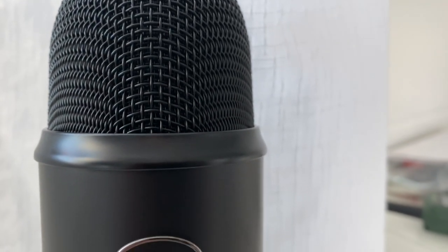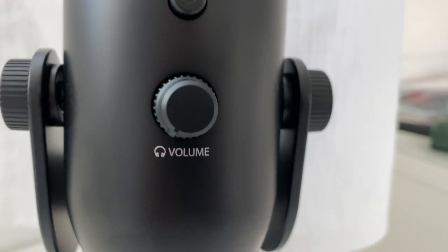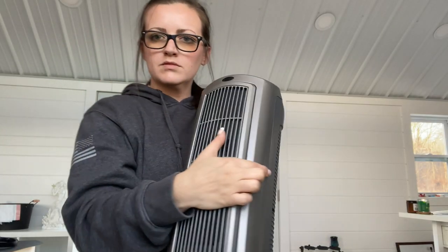If you've been following me you know that I have a she shed. This is where I craft, I film, I edit all my videos, and in the winter time it gets a little chilly. I do have a mini split which works great, but I also picked up this electric heater which I am so excited about.